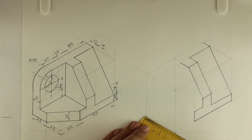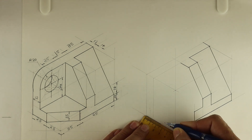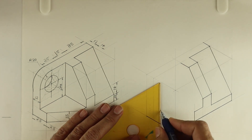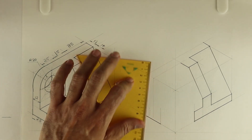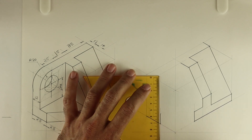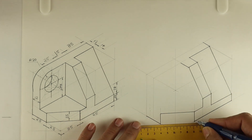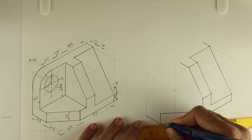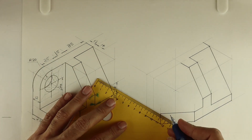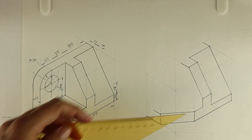Now after this, the lower part — how much is this? 25. So take 25, go up by 15. Then you join this, then you join the lower part also, then you extend this. See this part.